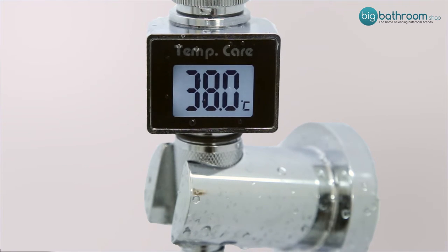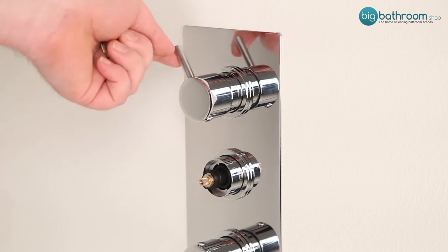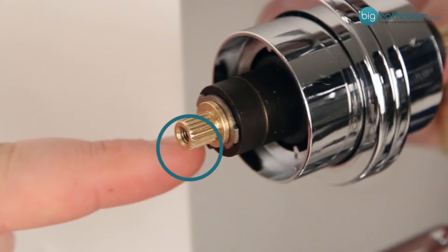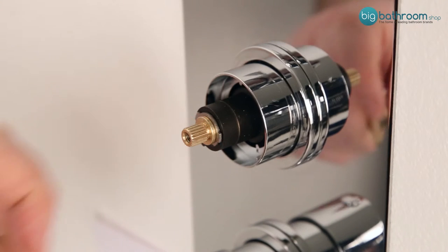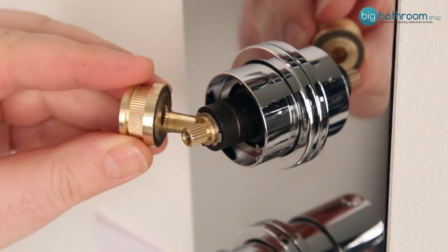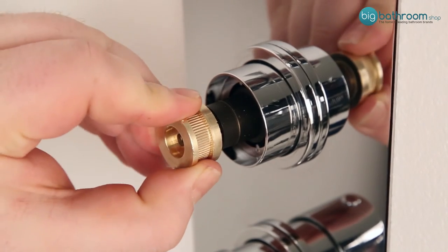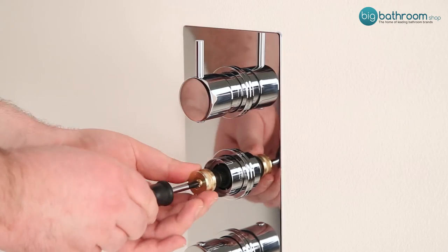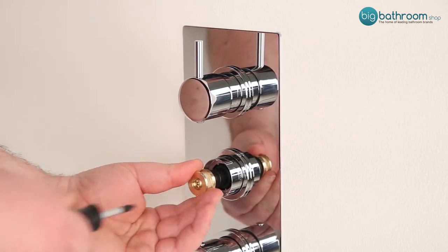Once you have your desired maximum temperature, turn off the shower completely and place the brass nut back onto the spindle fully. Ensure that the lug of the handle is to the left of the lug on the control spindle, preventing you from turning the handle any further anti-clockwise. Once you have the brass nut in the correct position, replace the temperature control handle.